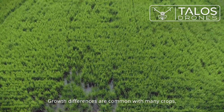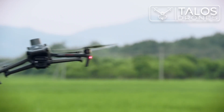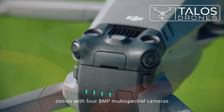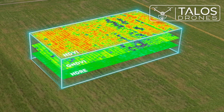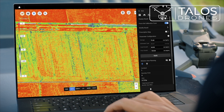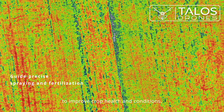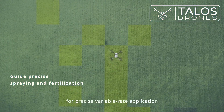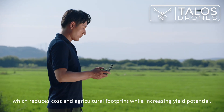Growth differences are common with many crops, so targeted fertilization is essential. The Mavic 3M comes with four 5-megapixel multi-spectral cameras and a light sensor for capturing accurate multi-spectral images. With vegetation indices generated in Terra or the DJI SmartFarm platform, growth differences are captured in high clarity to improve crop health and conditions. A prescription map can also be effortlessly generated for precise variable rate application, which reduces cost and agricultural footprint while increasing yield potential.